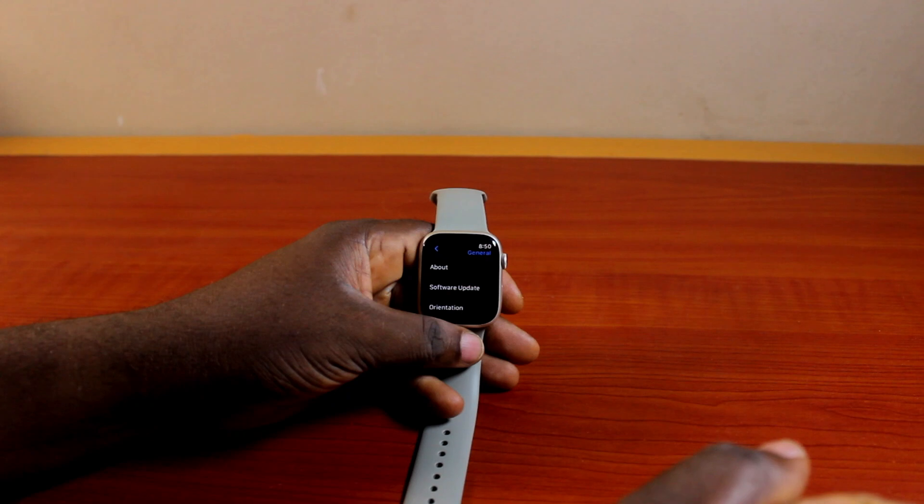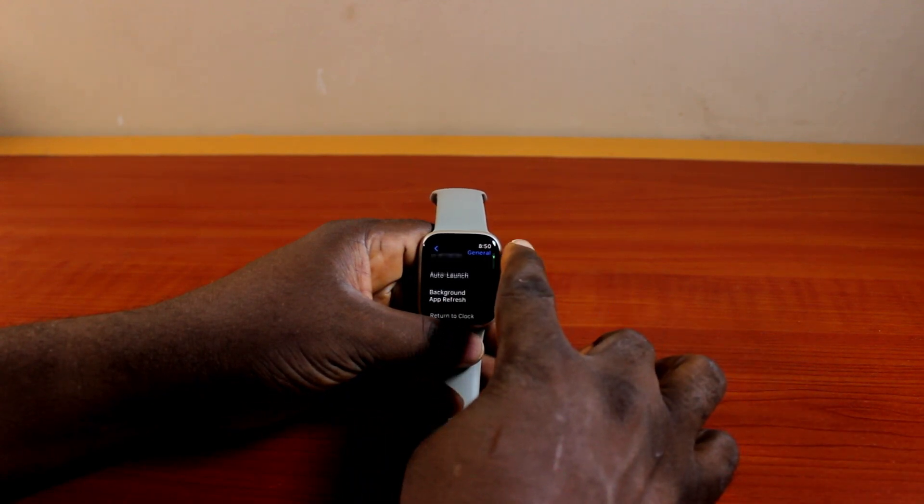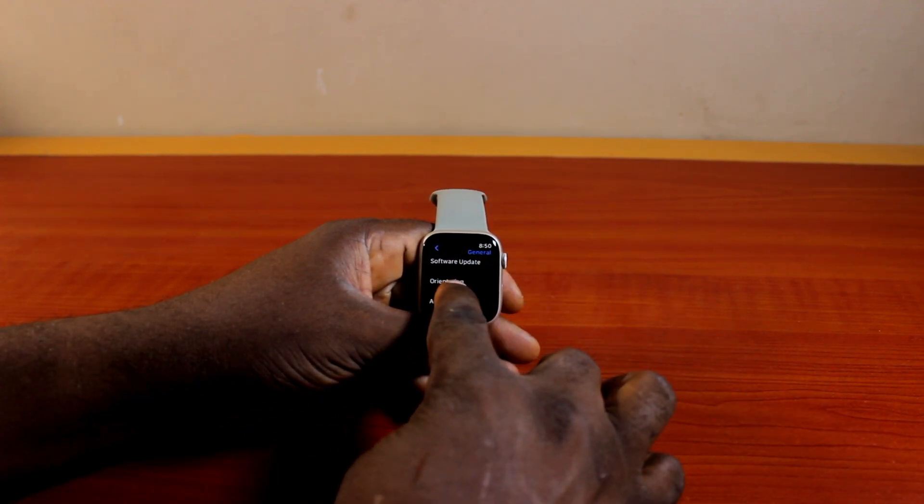Once you've selected General, you want to scroll down and locate Orientation, then click on it.